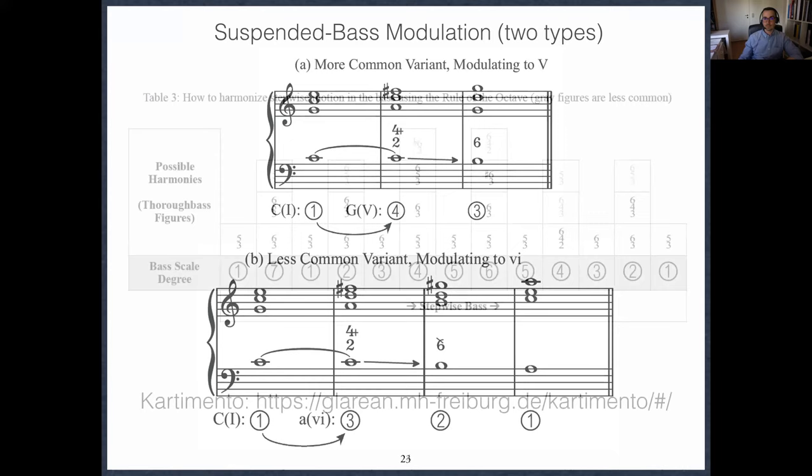I give an example of the rule of the octave — a stepwise bass progression one through eight ascending and descending — more or less the way Heineken gives it. The black intervallic constellations are the more common ones and the gray ones are very important rhetorically inflected exceptions — like a fully diminished VII chord on VII. The default going VII-I would be a six-five chord or a six chord. I highly recommend checking out a game that a colleague of mine made in Freiburg called Cartamento — a pun on Partimento because it used to be playing cards, now digital. You can practice learning the association between bass scale degree and intervallic constellation. I've made a PDF of this presentation and will send it to you afterwards.